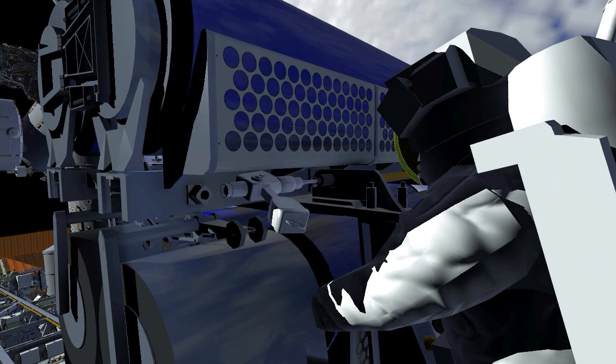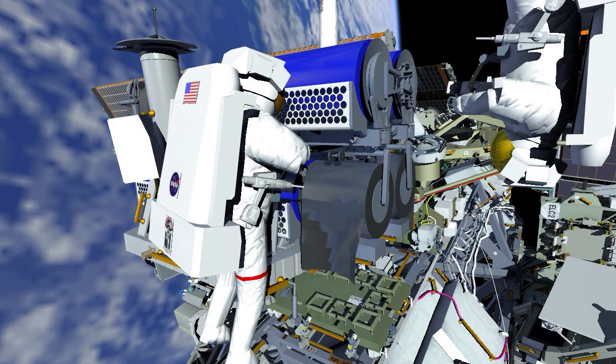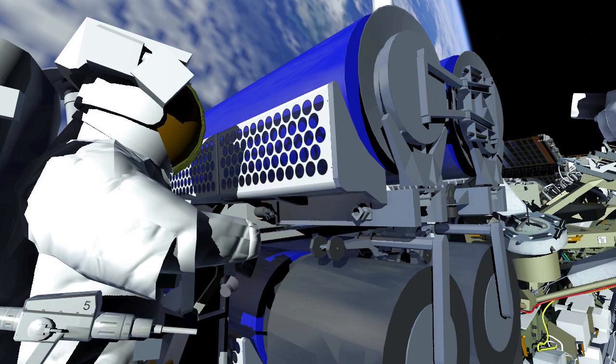EV1 partially releases the upper Iroza's restraint bolt and installs the first of two handling aids called scoops, prepping for removing Iroza from the carrier. The arm then flies EV2 over to the hinge end of the upper Iroza and both crew members work to release the final bolt holding it to the carrier.